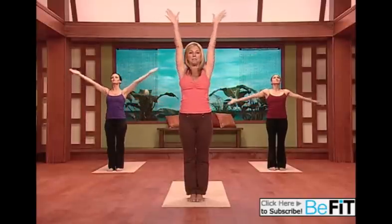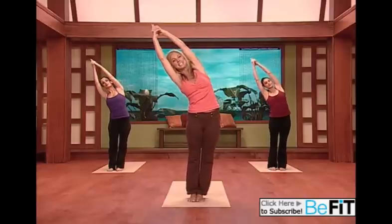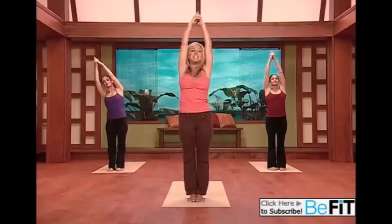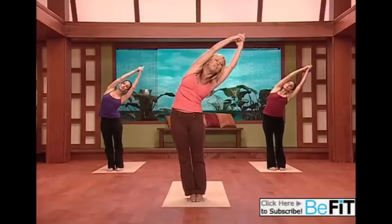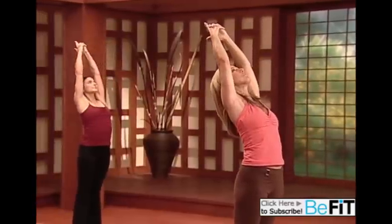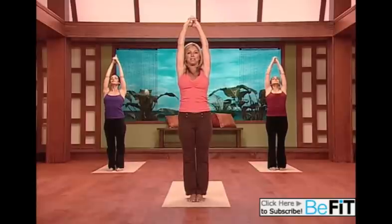Now bring your arms all the way up to temple hand. Stretch up, nice and tall, and lean to the side. Open up your side body, lift up into the other side. Wonderful stretch — and lean all the way up now and do a nice stretch for your back. Slight back extension, and release.